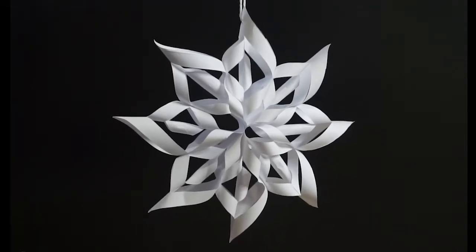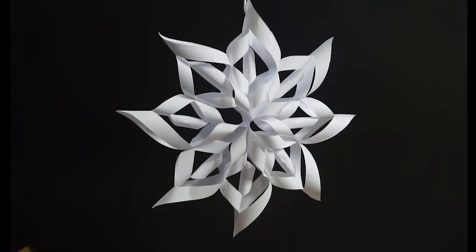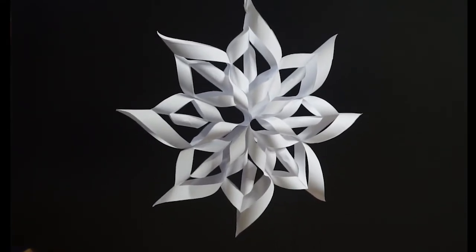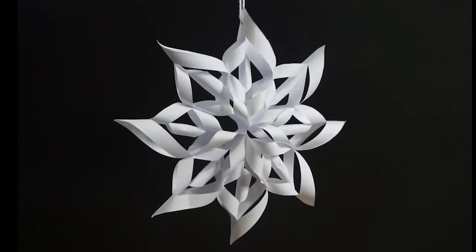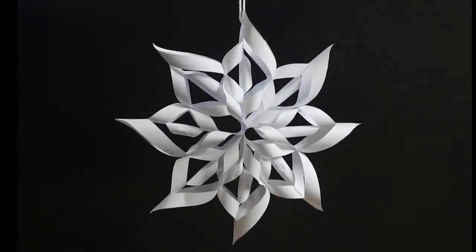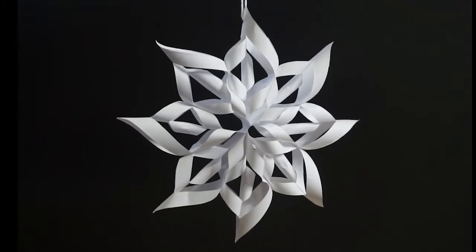Hi everyone, welcome to Festive Fun. My name is Lindsay, I'm from the Saskatoon Public Library, coming to you from Treaty 6 territory. Today we're going to be making these paper snowflakes, so stick with us and we'll show you how it's done.